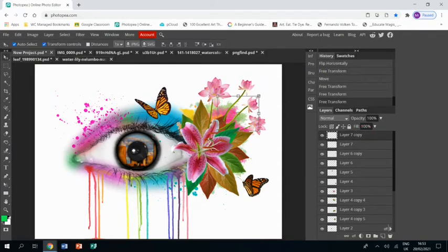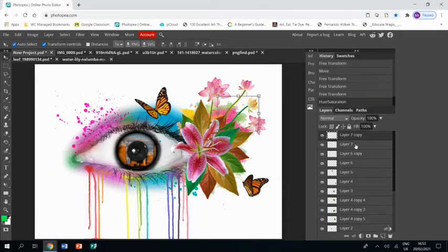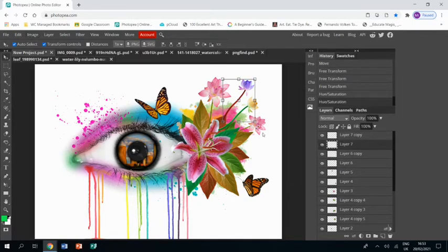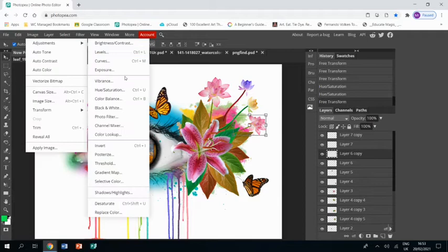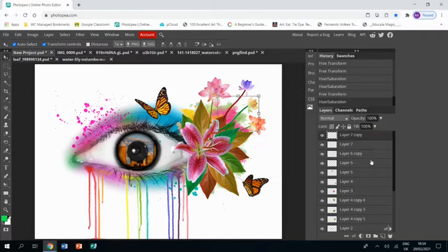I don't want all of these flowers to be the same color, so I'm going to go Image > Adjustments > Hue/Saturation and use the hue slider to make it a nice yellow. Then Image > Adjustments > Hue/Saturation on the next one and slide the hue to make it a nice purple. For the last one, Image > Adjustments > Hue/Saturation - I think I'm going to have this one a nice red so I'll need to up the saturation as well. Then select all the layers together, right-click, merge layers, and drag them underneath my flowers and leaves.